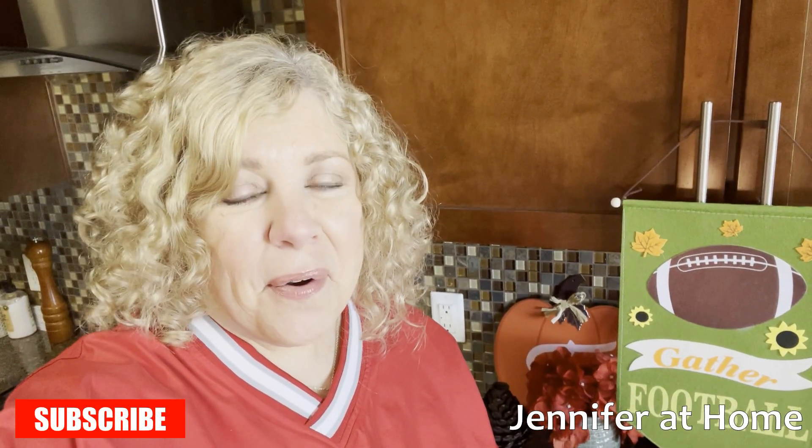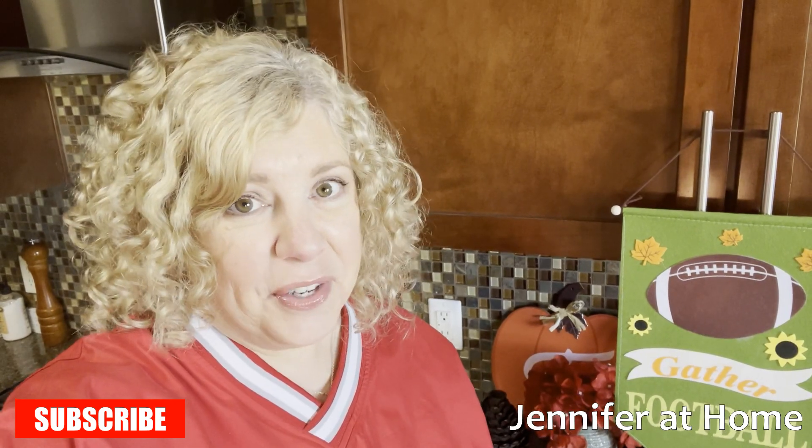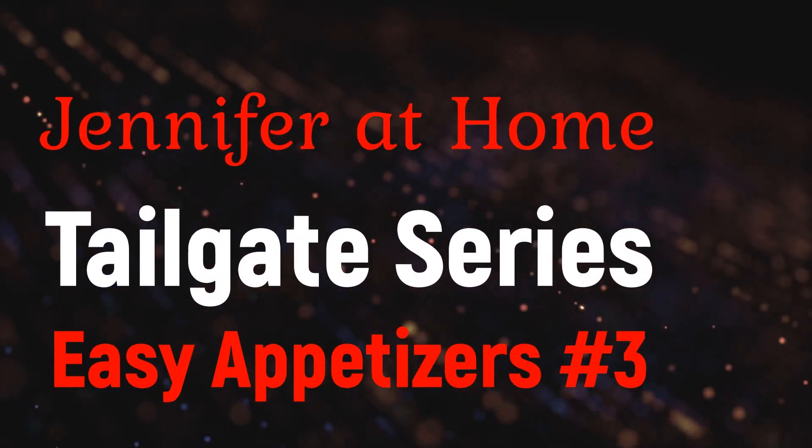Hi, it's Jennifer with Jennifer at Home, and I'm so happy you're here today to join me with my third video in the series of Super Easy Appetizers. Today we're going to make some super easy bacon-wrapped little smokies and some little peach dumplings.